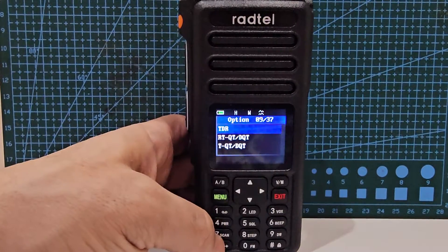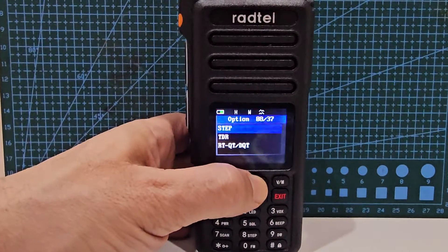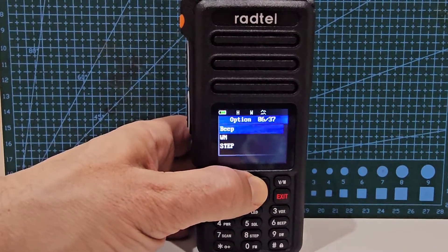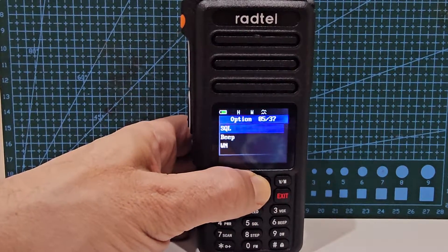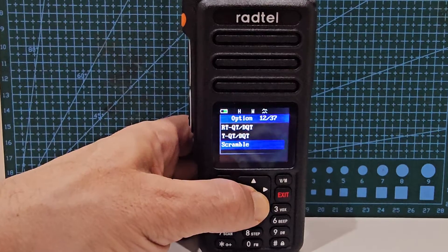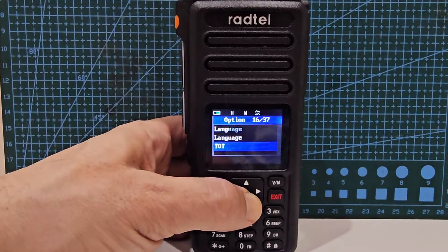TDR is twin receive by the way. There's your step menu. Quickly looking through: wide and narrow band, beep, and squelch. Going down through, we're looking for shift direction and the shift frequency.